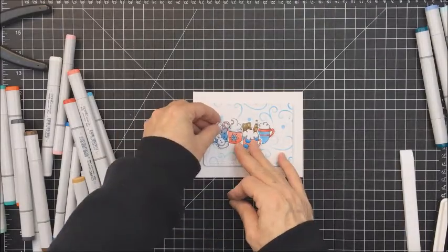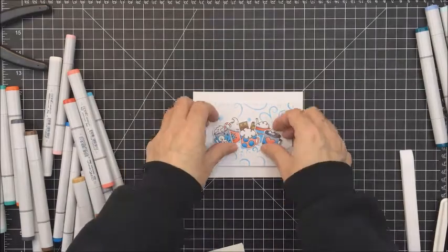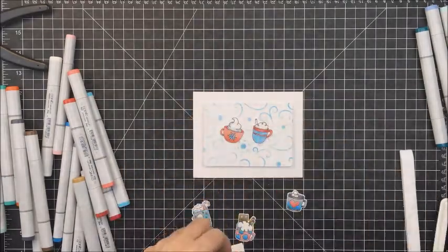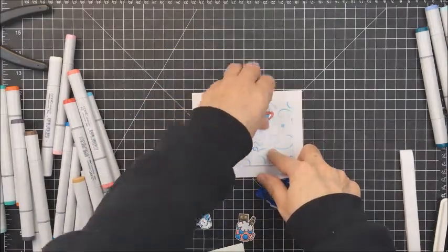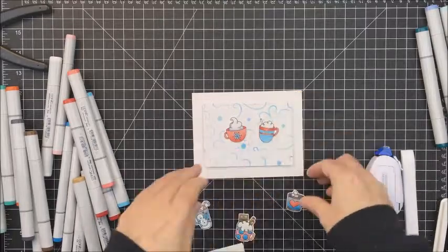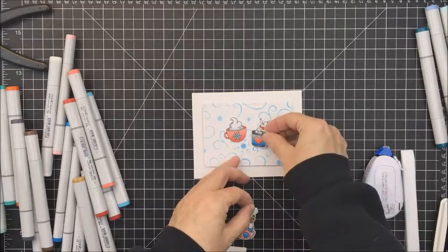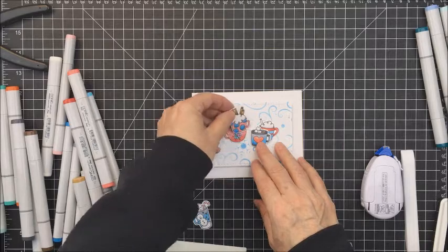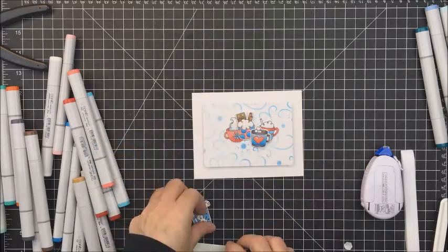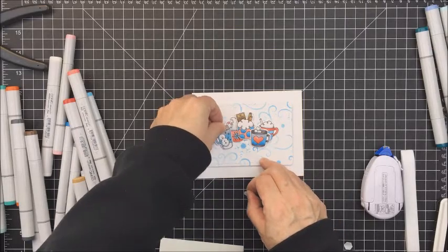These cups I just cut out with the coordinating die set from the Cup of Cocoa stamp set, and I've cut out all five little cups — they are totally adorable. I really love this little stamp set with all these little cups of cocoa and coffee. I'm going to put the two at the back flat and then the three cups in the front I'm going to pop up on some foam adhesive to give them a little more dimension on the front of my card.